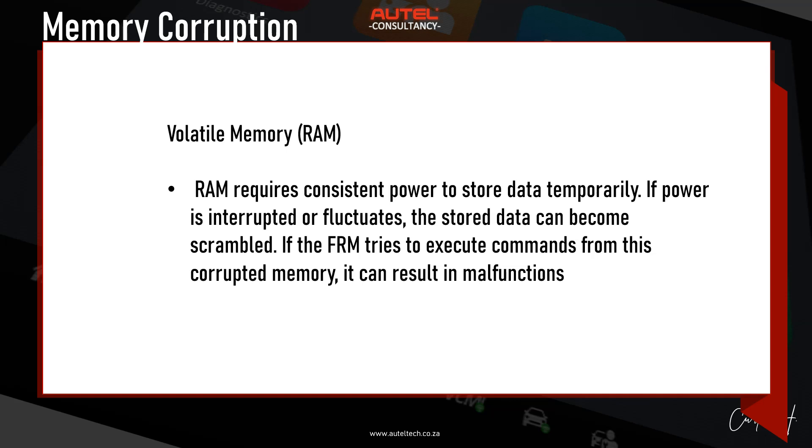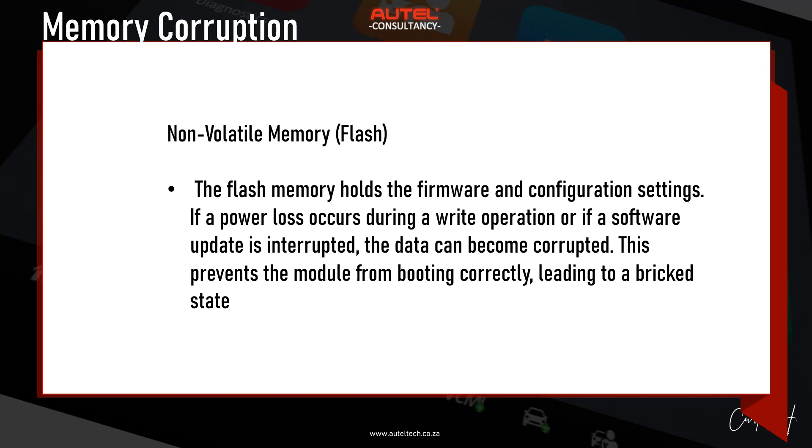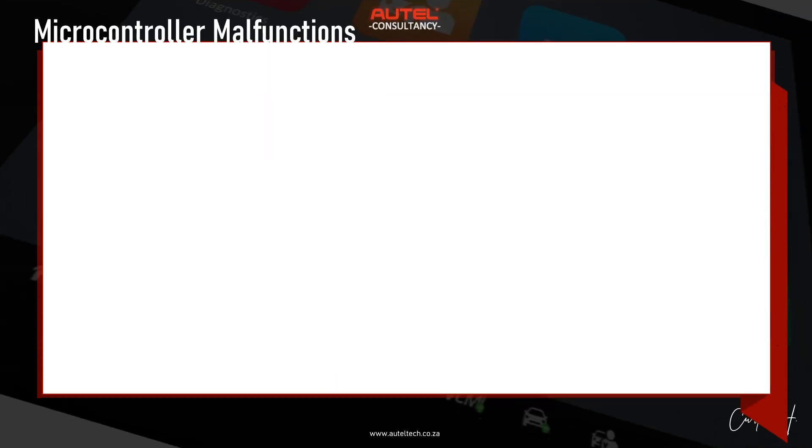The volatile memory — RAM — requires consistent power to store data temporarily. If power is interrupted or fluctuates, the stored data can become scrambled. If the FRM tries to execute a command from this corrupted memory, it can result in malfunctions. Flash memory holds the firmware and configuration settings. If power loss occurs during a write operation or a software update is interrupted, the data can become corrupted, preventing the module from booting correctly and leading to a bricked state.